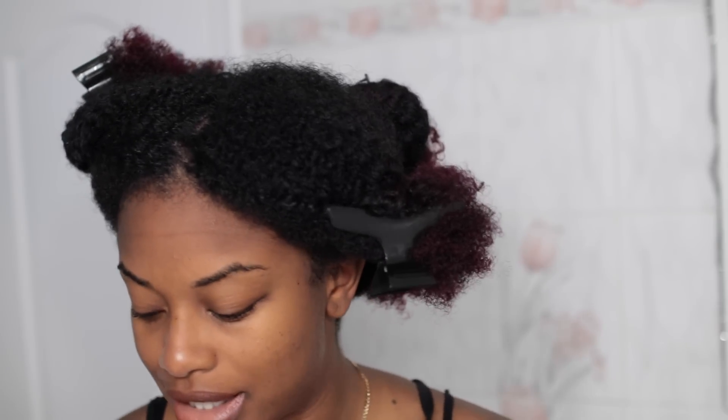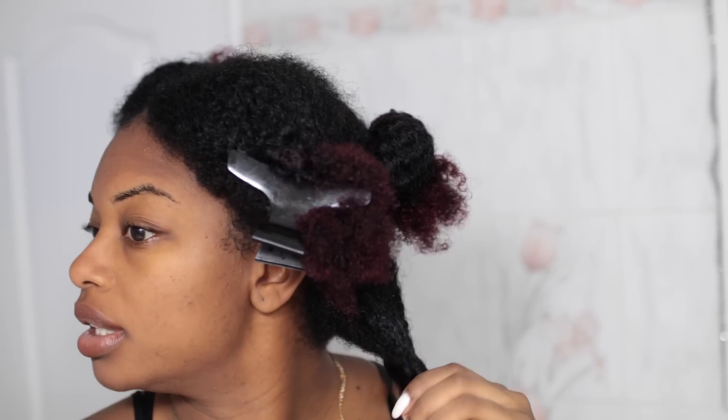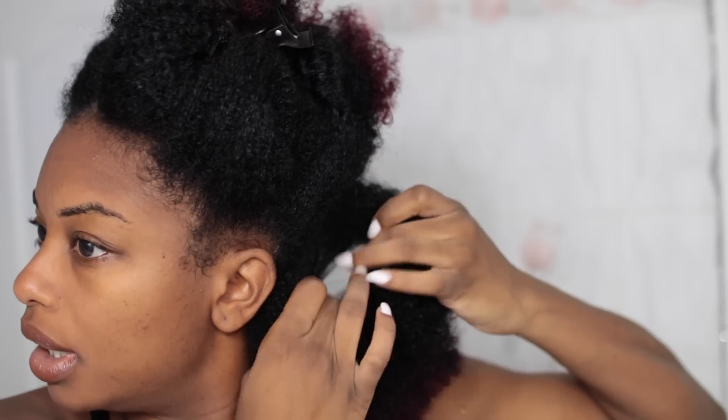Hopefully it works — pray for me because I hate when I do my hair and it doesn't turn out right, because I don't have the patience to redo my hair. So I'm gonna start off with the back section. This section is kind of big so I'll go a little bit smaller. My hair is wet but not soaking wet, so I have a spray bottle of water here that I'm going to spray my hair with.